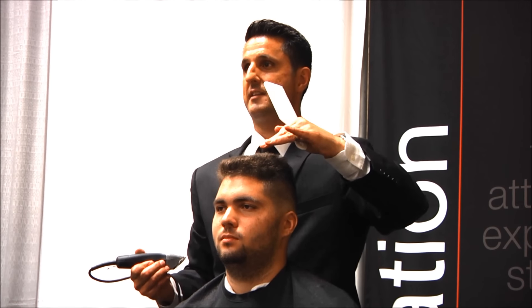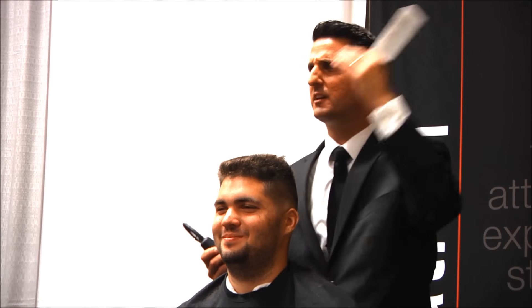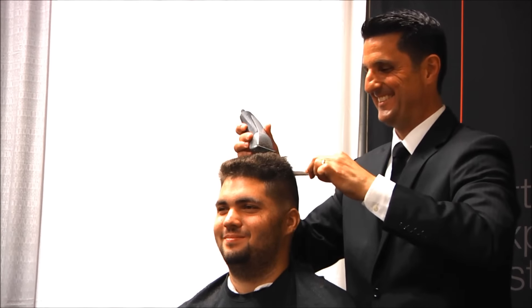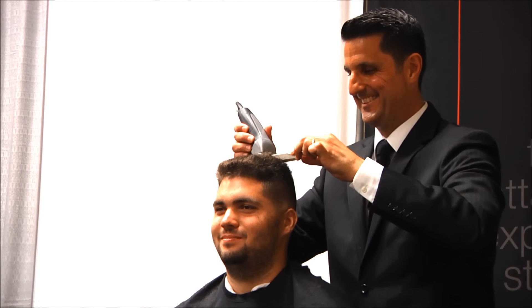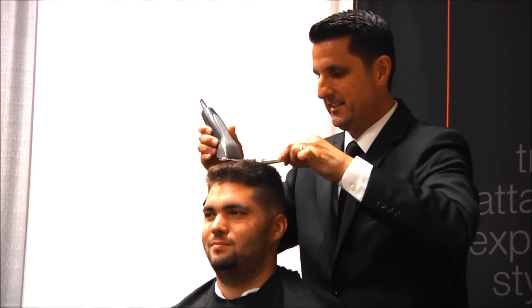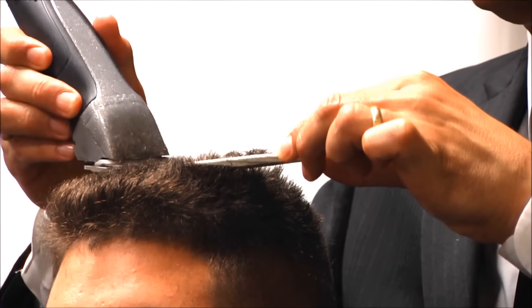Now the right side — the side I didn't do yet. Customers do that to me all the time: 'It looks good, but this side is...' So the comb is parallel to the floor; I have my center guide in my white comb so I can see it.